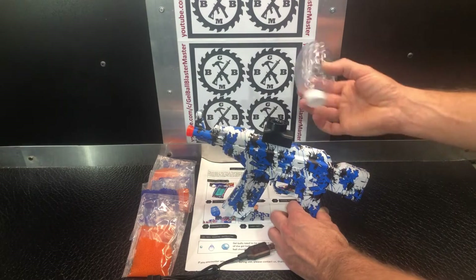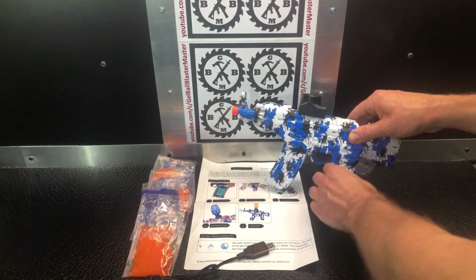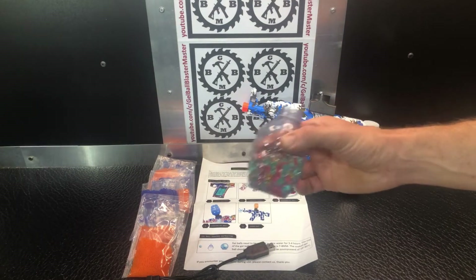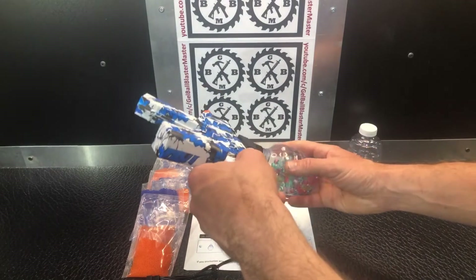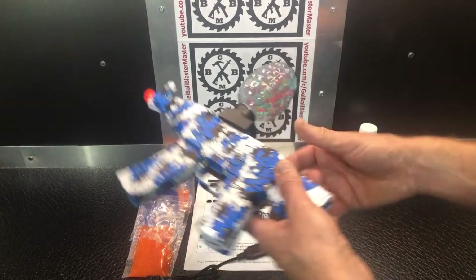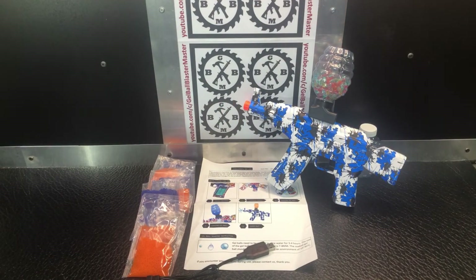It's gravity fed, so your hopper just screws on right there. I already have a hopper partially full of gel beads. Flip the blaster upside down, spin your hopper on, and you're ready to go. Pretty straightforward and well proven — definitely a good-performing blaster, especially for the price. Great value. We'll test it and make sure it's still shooting like we expect a mini AKM-47 should.